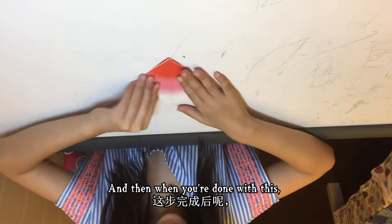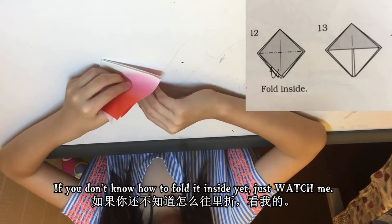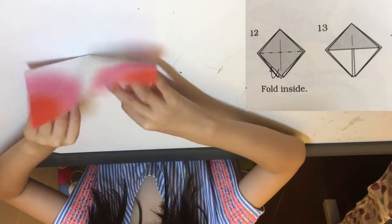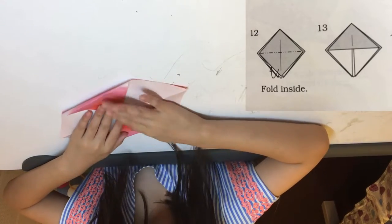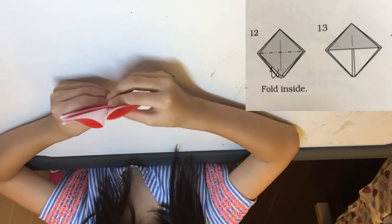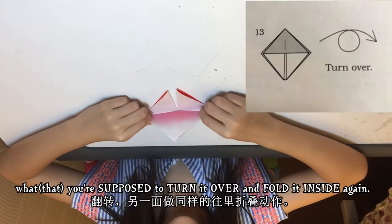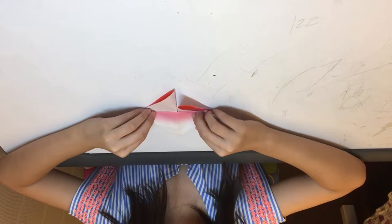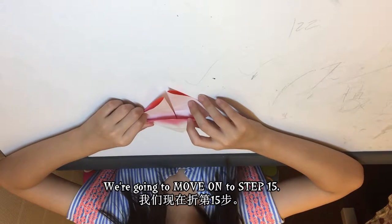When you're done with that, just fold inside. If you don't know how to fold inside yet, just watch me — you can open it and do it, or you can close it and do it. I didn't show you this step, but you're supposed to turn it over and fold inside again. Sorry we skipped that step. Now we're moving on to step 15.